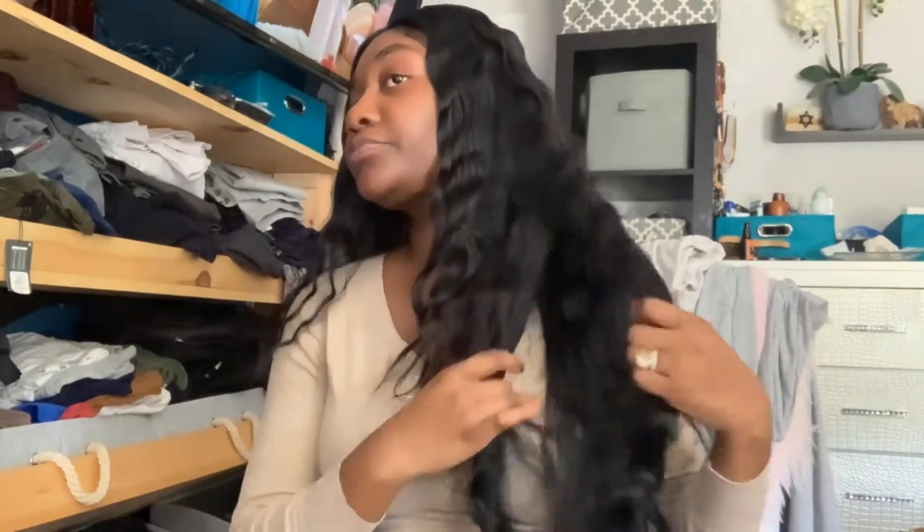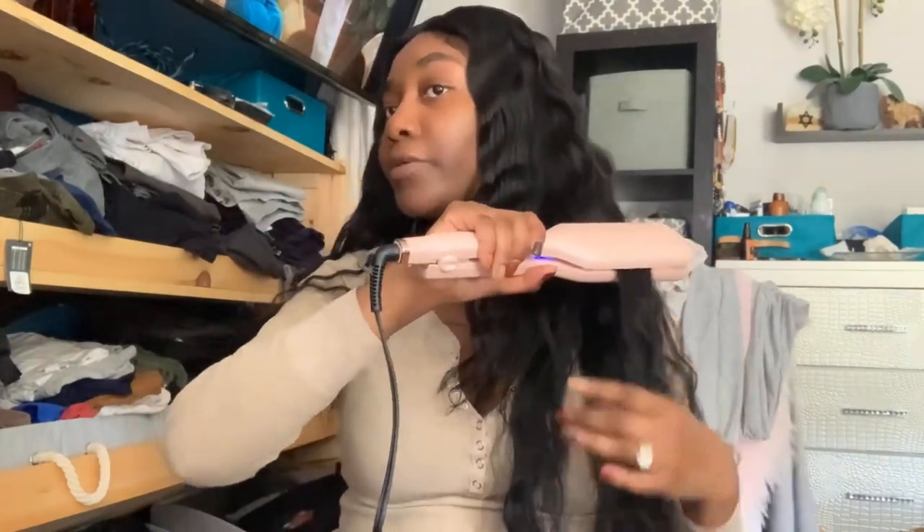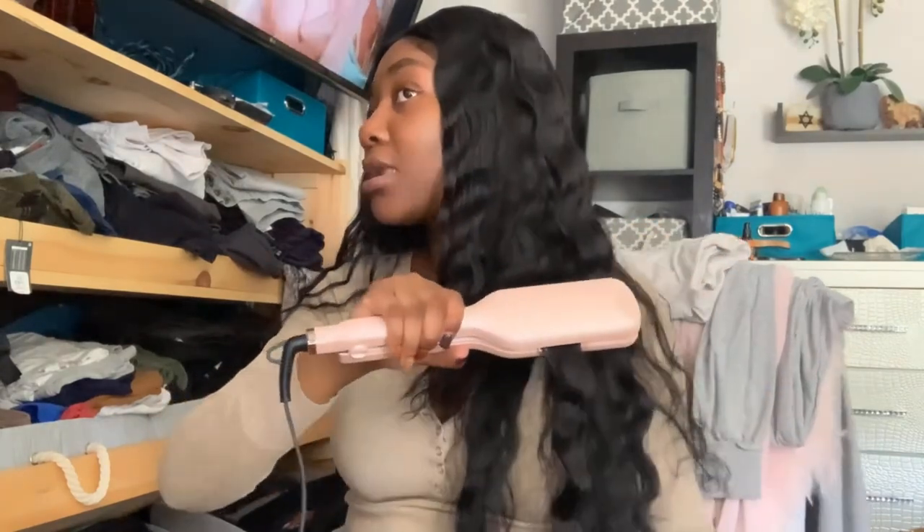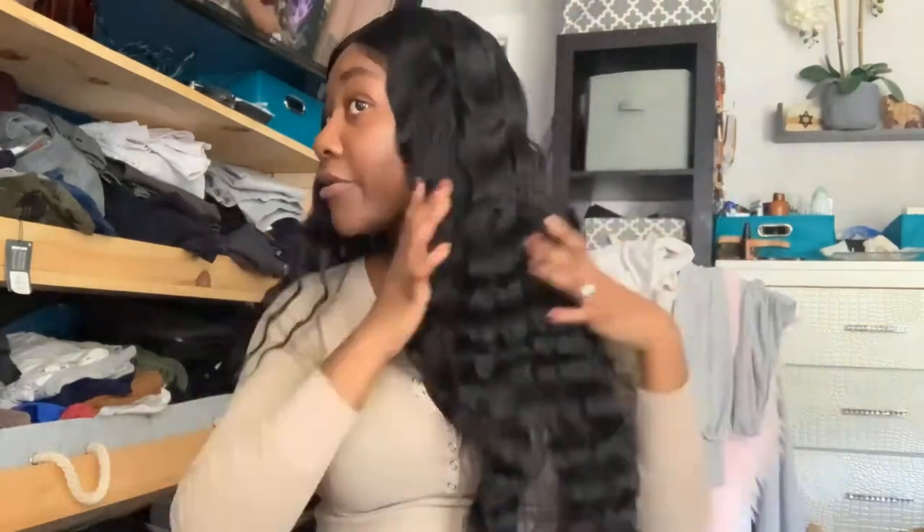Whenever I need to touch up, I'll see how long the waves stay in my hair. This hair in particular holds curls and takes heat pretty well, so this should last me about a week before I have to go back and touch up. I'm just taking sections that need more definition, detangling them, and putting the waver on them — that's literally all that I'm doing.